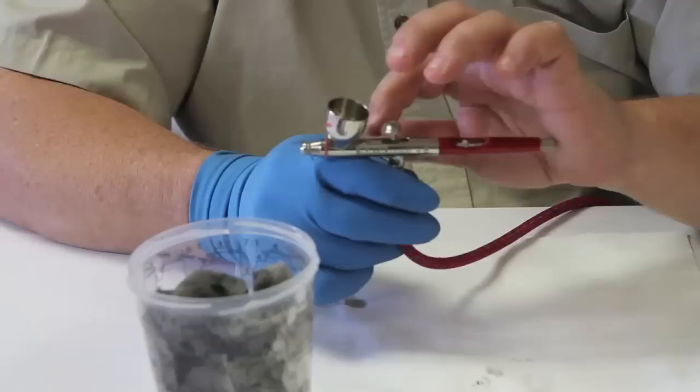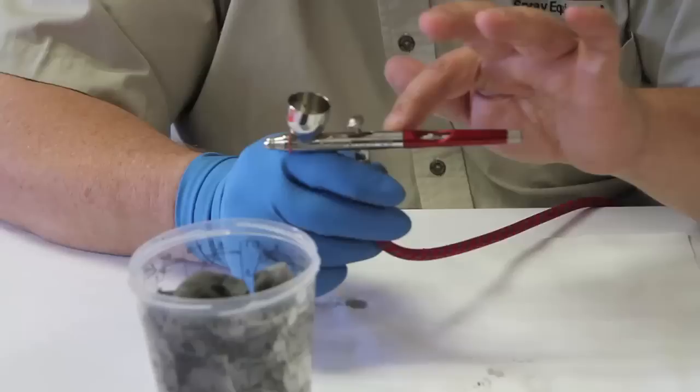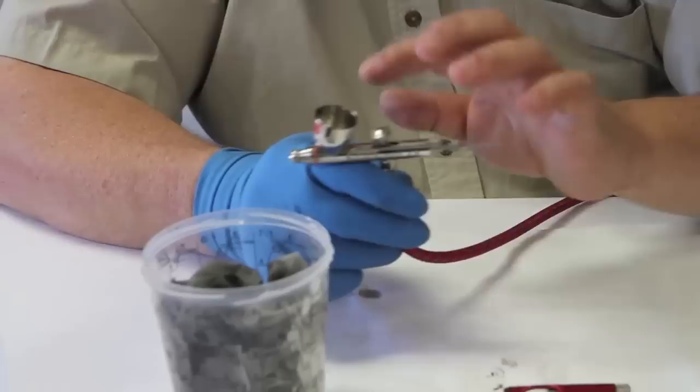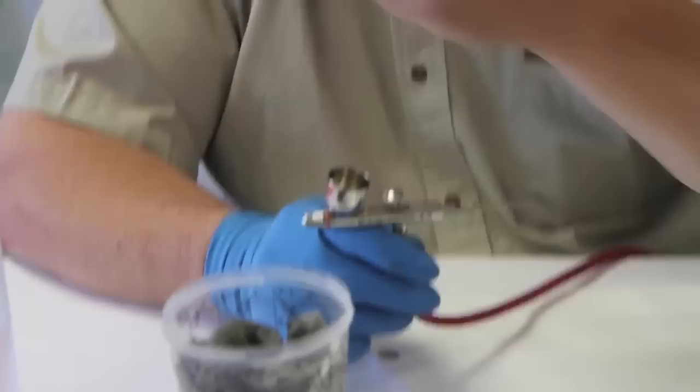Now, if you have paint residue that dries on that needle in this cup, or anywhere up in that tip — that is forward of the O-ring that's down inside the body of the gun, which was put there to keep paint from slipping back around the needle into the main cavity of the gun. And with that dry paint around that needle, when you loosen up the gun and pull that needle out...